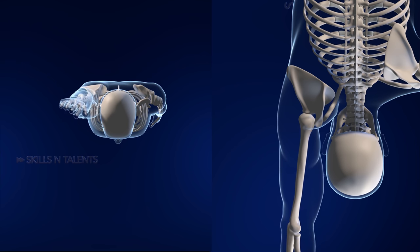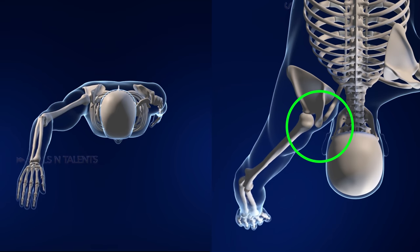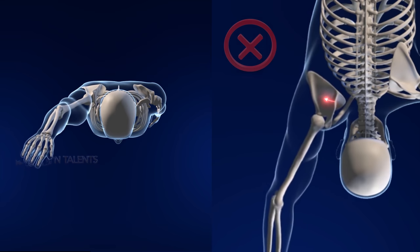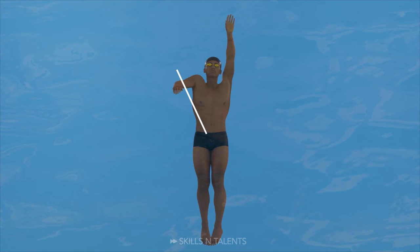As your hand moves from above your head to out and down, your shoulder should be close to your ear. If by the time your hand is pointing down your scapula is downward rotated, you will have a very weak support in the power phase of the stroke.